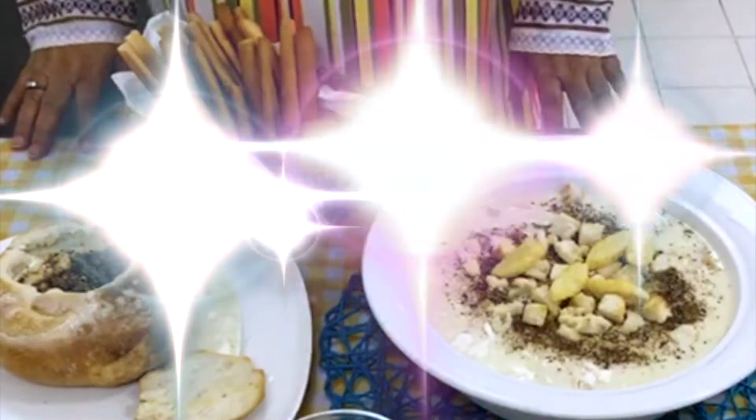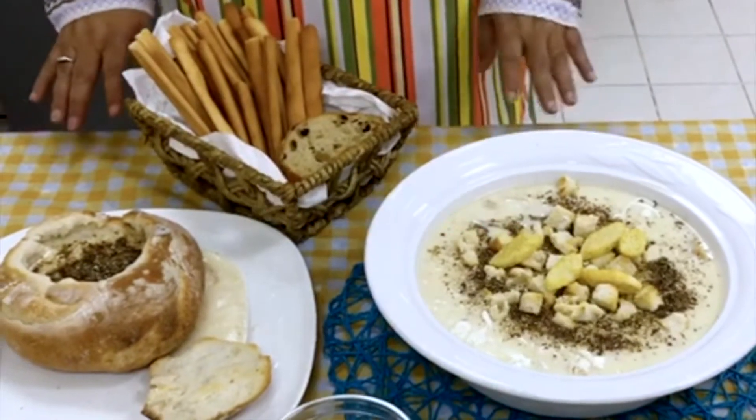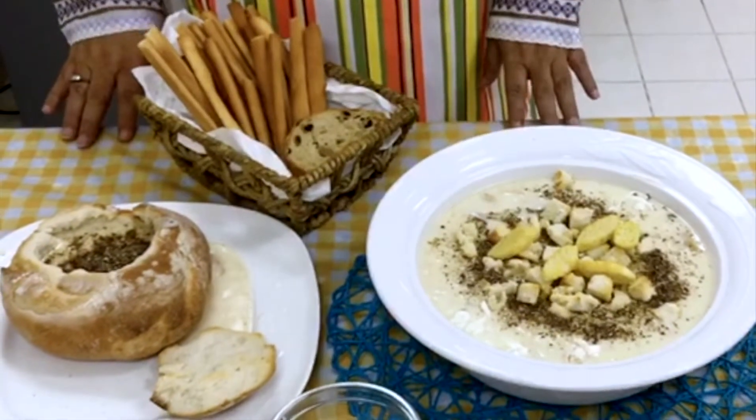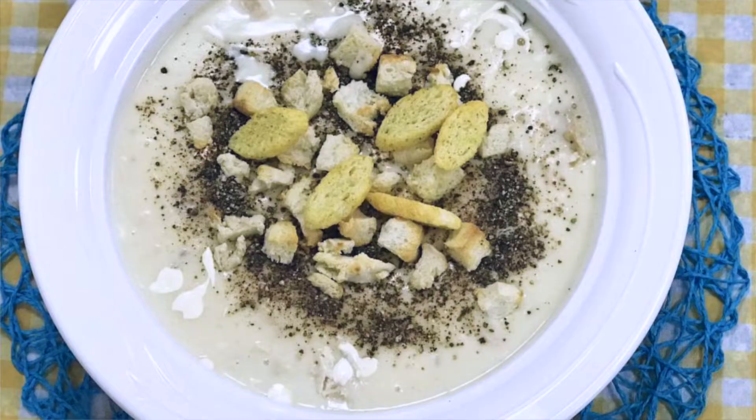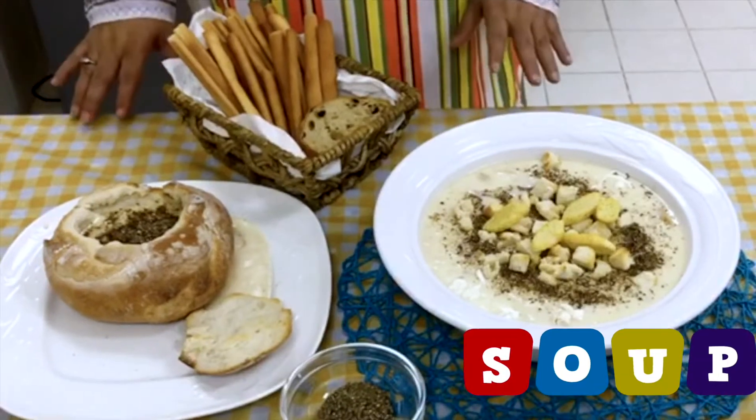Hello, how are you? This is Seema of Al Munza. Today's dish is Chicken Cream Soup. It's a simple soup and very nourishing.